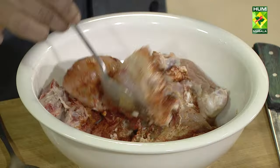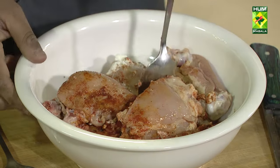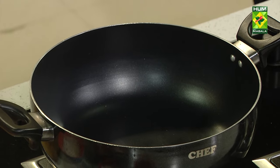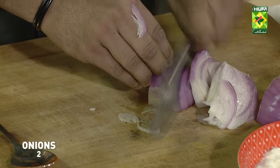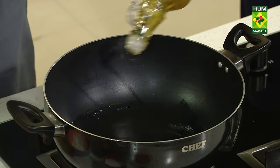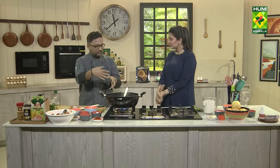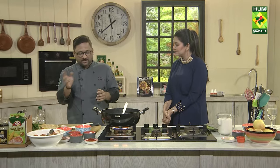In case you don't have time, you can leave it for at least 15 to 20 minutes, then let it rest. Here we will take the onion. We have to cut the onion in a simple slice form. I have to break down the onion.